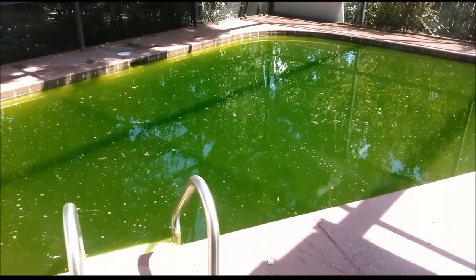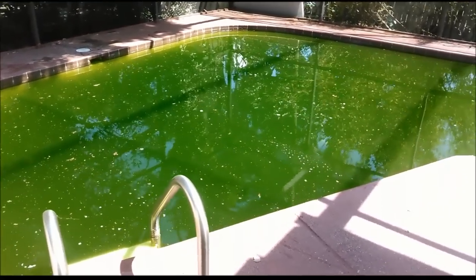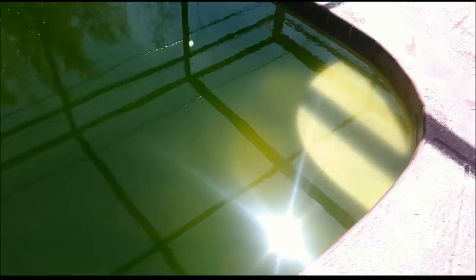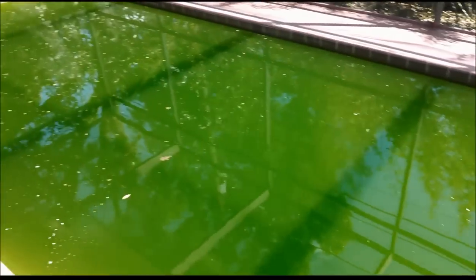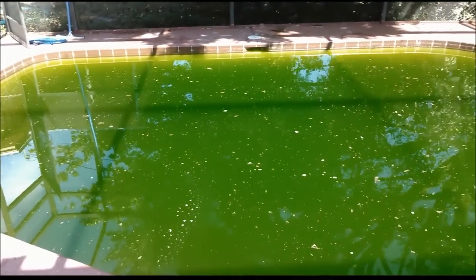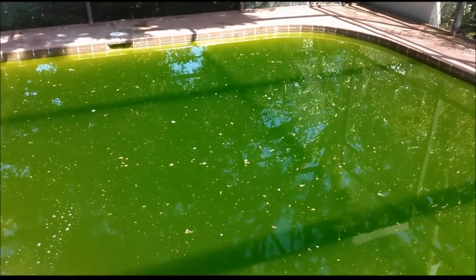That's right — this is what it looks like. Let's come around here and take a look. Oh boy, it is really, really nice green. But not to worry, because this thing is going to be cleared up in just a few days. So let's get started.